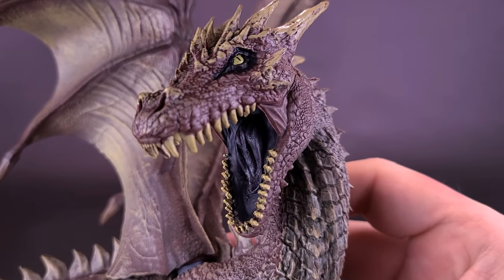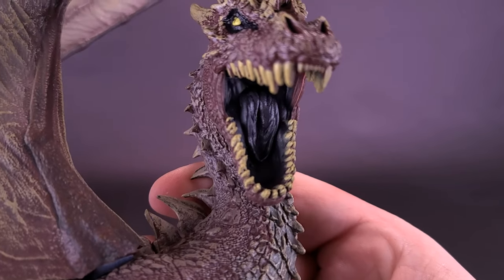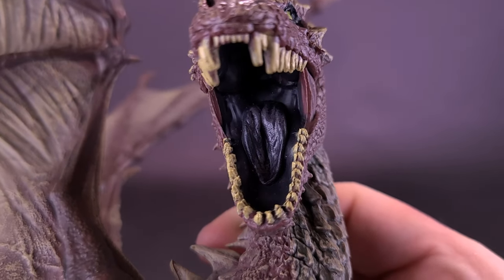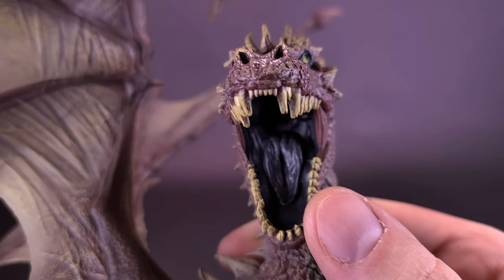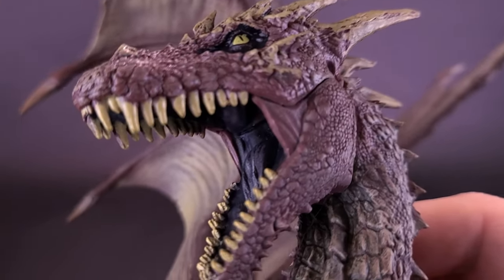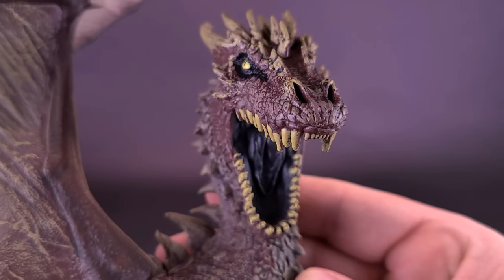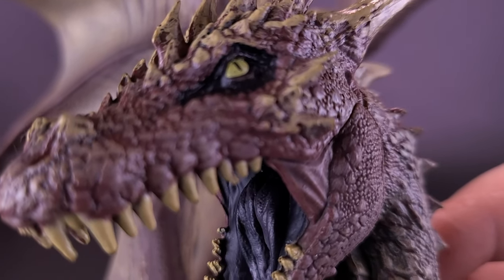Getting a closer look at the head sculpt for the Eternal Clan Dragon — that's a bit of a mouthful. Speaking of which, there's quite a mouthful that'd fit inside the dragon's mouth. You can see some stellar-looking sculpting on the inside. The tongue is painted black — I would have guessed a different color, but maybe that's how it's supposed to be. Some nice coloring done for the teeth, both top and bottom rows — more of an off-beige color. The eyes pierce in a glorious yellow, with little slits for pupils in the middle.